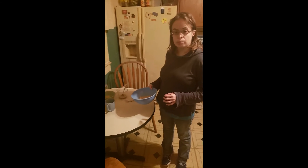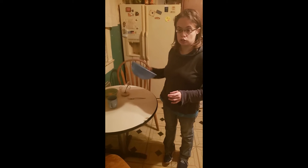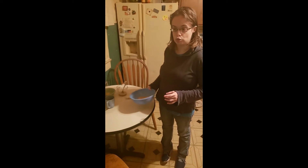Those that do have a food processor, just add one can of chickpeas to your food processor and make sure you drain them first.